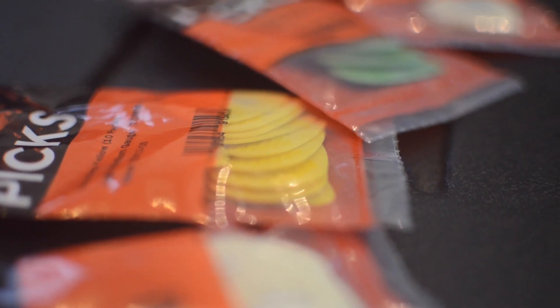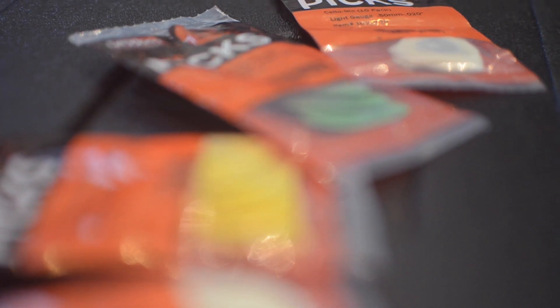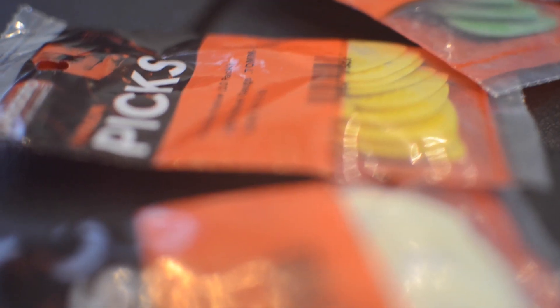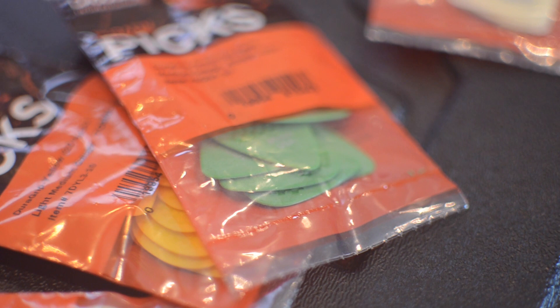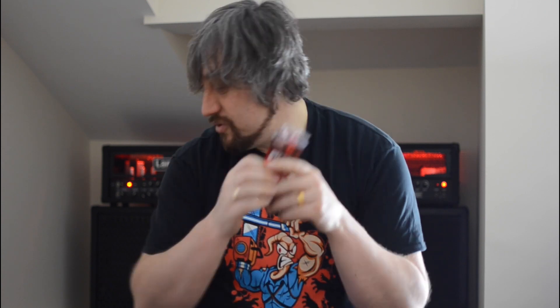Next one — some picks. Duralin picks, so these are Dura Grip with a new kind of hex pick grip on there. Great little present for guitarists, coming in different colours and different sizes. If you're unsure about what size to go for: for a beginner maybe go with a 0.7mm; for an accomplished player, 1mm plus. The 0.7mm bends a little bit easier under the strings. The thicker you get, the more precise you need to be with your wrist and fingers.